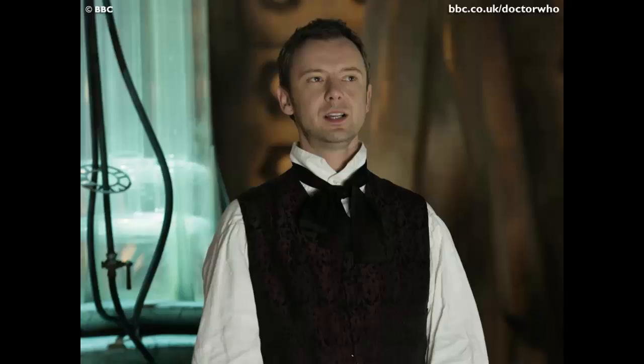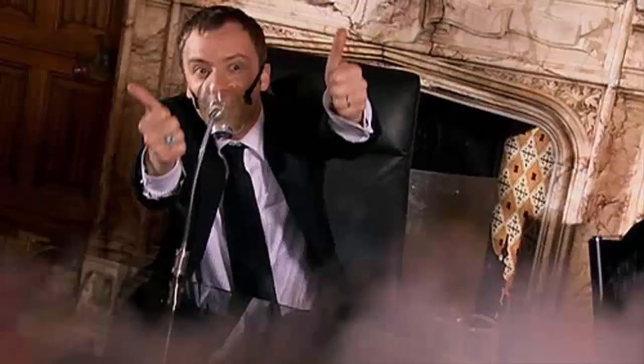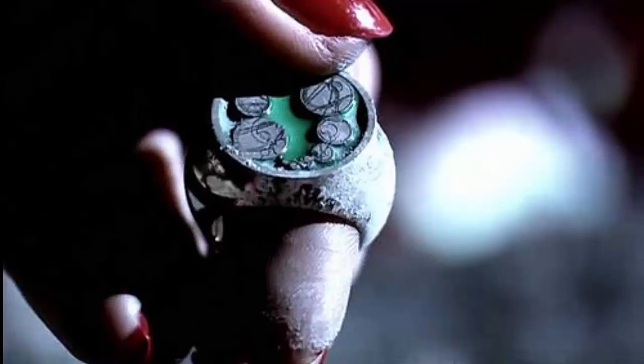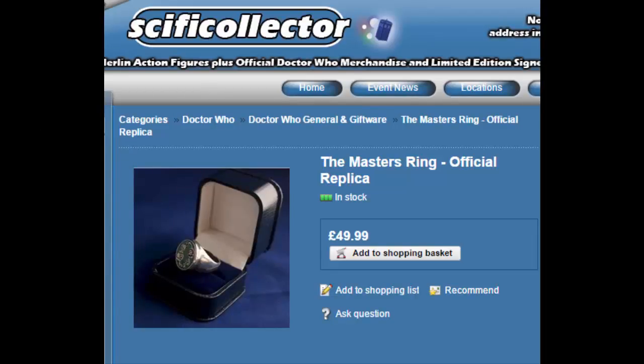Obviously Jacobi's can function as a post-regeneration look for Simm, but let's get on to his primary look — the suit, which he donned in 'The Sound of Drums' and 'Last of the Time Lords.' This is a very easy look. All you need is a black suit, which you can get anywhere such as Primark, a basic white shirt, and a black tie — even if it has a pattern, it'll work. Black boots too, and maybe a red-lined overcoat if you feel like showing off. The Master also wears his signet ring, which is a great addition to your cosplay, if a little bit pricey.